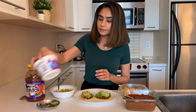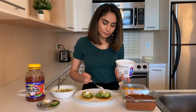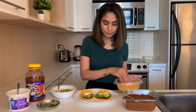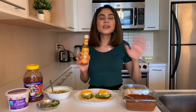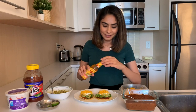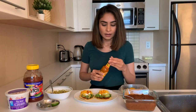Now I'm going to add some sour cream — just a little bit on top. I'm going to top it off with some cheddar cheese. Lastly I'm going to add some Cholula sauce — this is my favorite hot sauce in the world. Honestly, if there was something I could replace water with, it would be this. And this is it — my tacos are done!